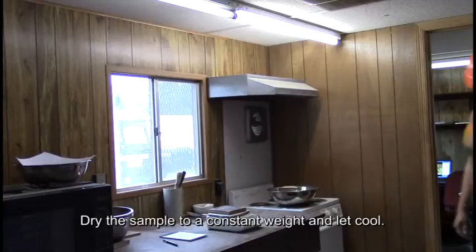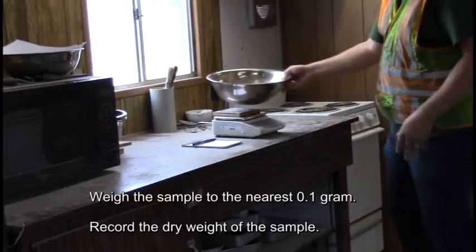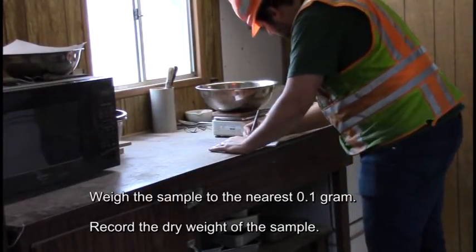Dry the sample to a constant weight and let cool. Weigh the sample to the nearest 0.1 gram and record the dry weight of the sample.